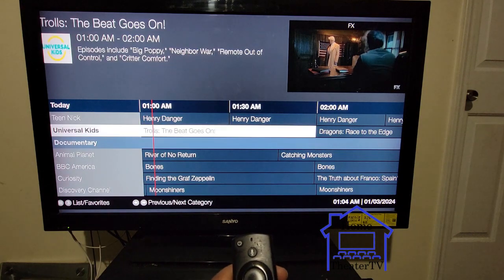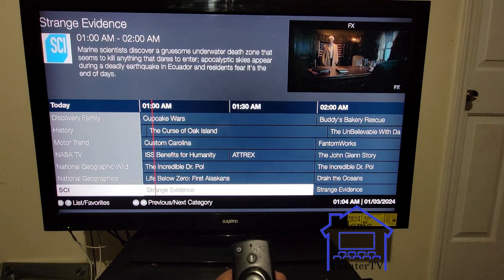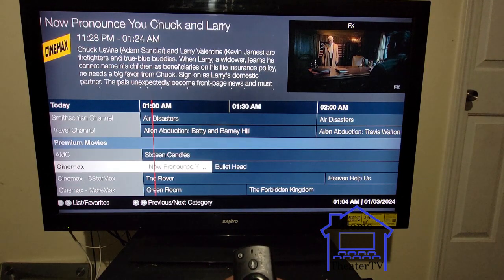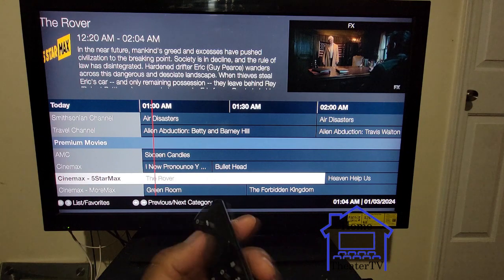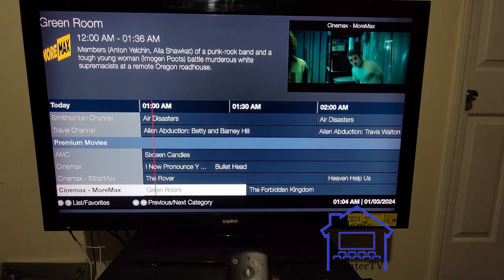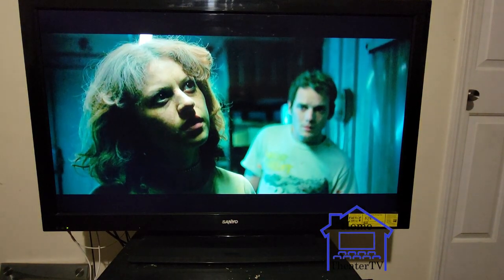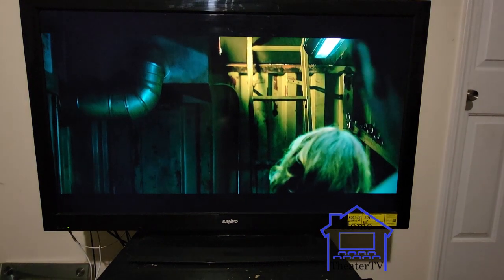There's a lot of channels up here. Let me go to Cinemax or Starz or something. You click the button one more time and you're in there. Everything's showing in real time, in 4K — no freezing whatsoever.